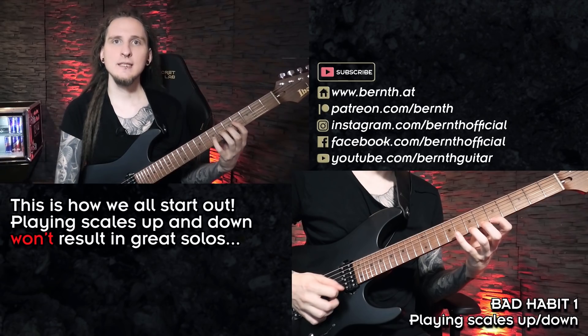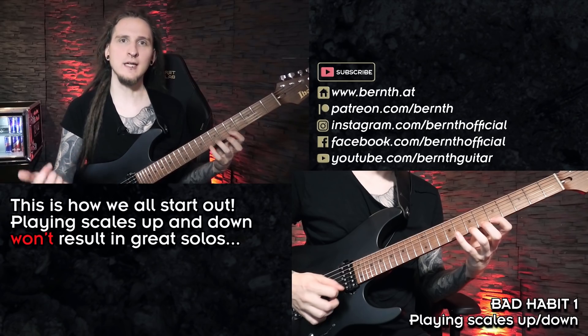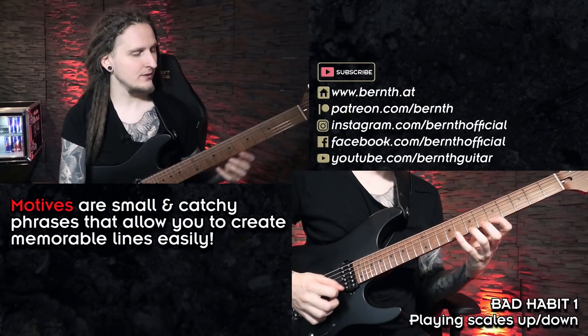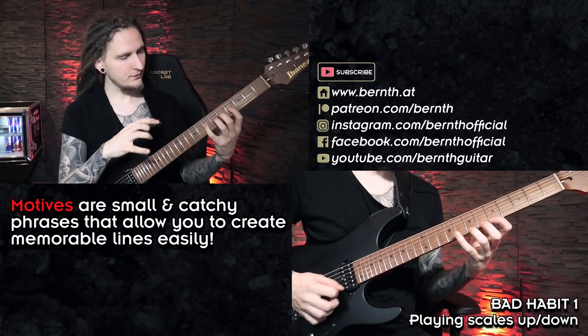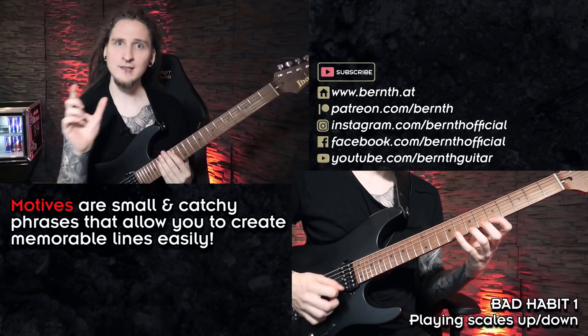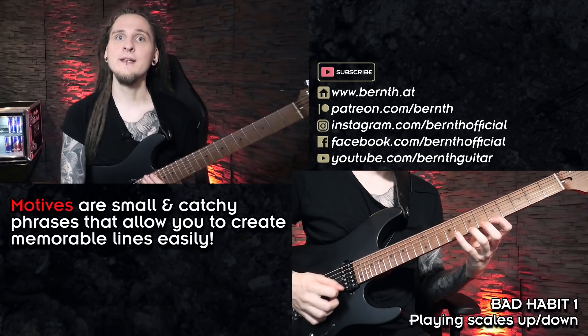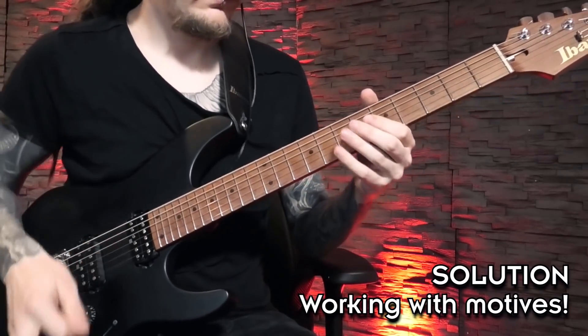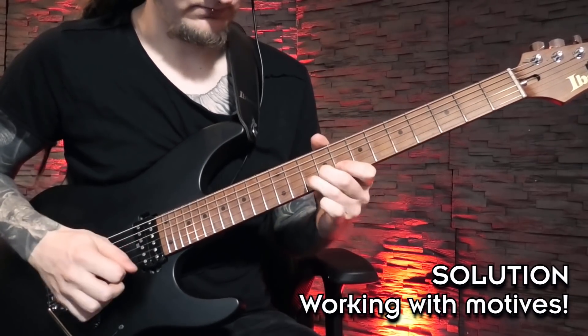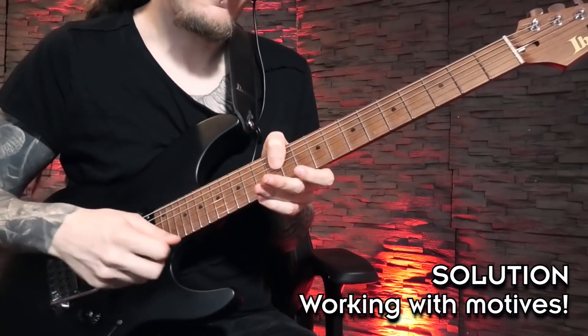Listening to scales being played up and down is not that interesting. Especially when starting out you can still work with scale boxes and scale patterns just to get a feeling for the sound of the scale. But my biggest tip is working with small motifs instead. A motif can be pretty much anything catchy and melodic — a small melody, a scale pattern, or an arpeggio phrase. By basing your licks and phrasing around this small motif for a couple of measures, you suddenly create much more memorable and melodic ideas. For this take I simply chose a small scale fragment as a motif, moving it through the scale and altering it rhythmically just a little bit for the second half.